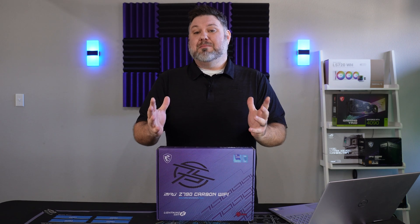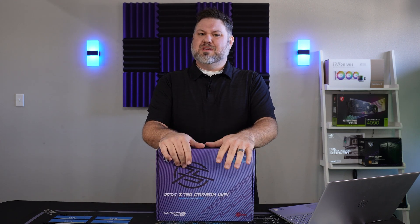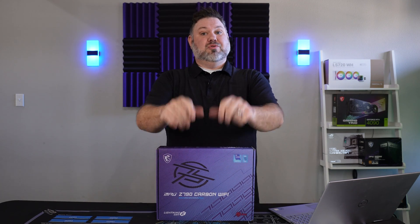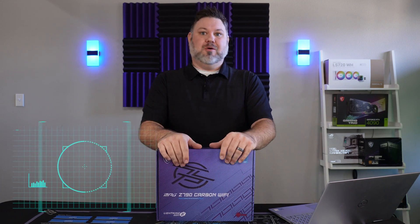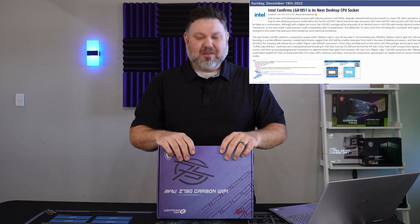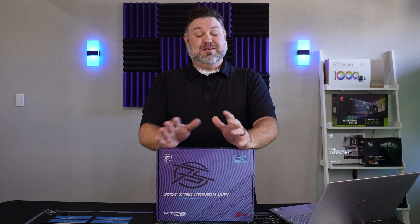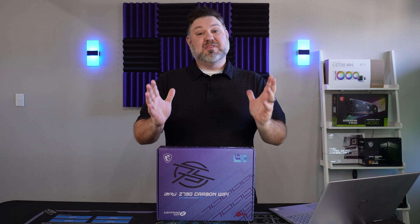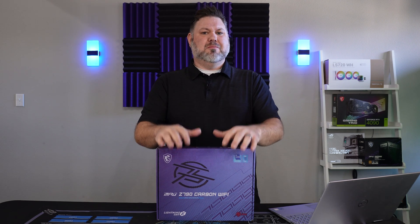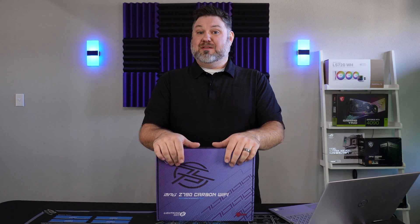I think I've made my stance on Z790 motherboards pretty clear, but in case you missed it, you can check it out here. I get it — you don't care about cost of performance, you don't care that Intel's changing sockets and this is likely a dead platform. You like the latest and the greatest, and you know what? I'm the same way. So let's talk about a solid mid-range option in a Z790 motherboard from a reputable manufacturer.